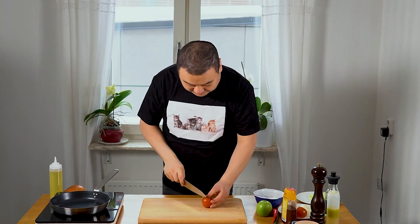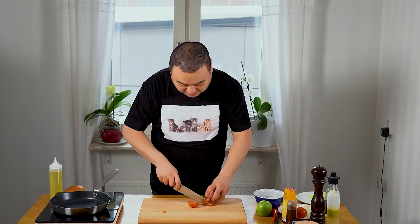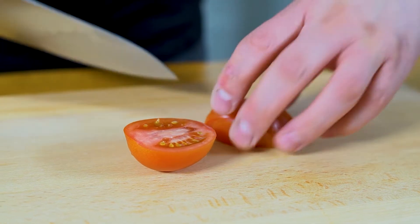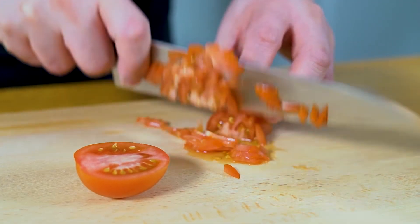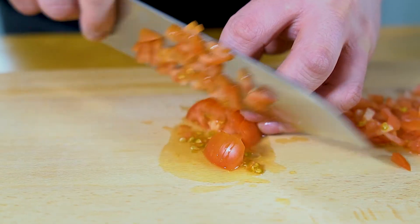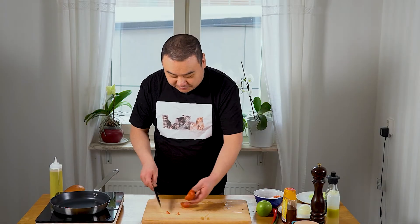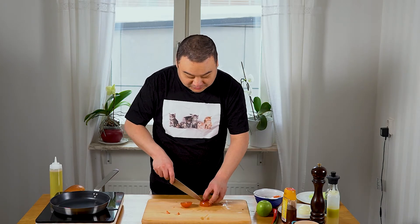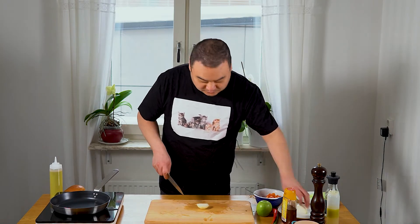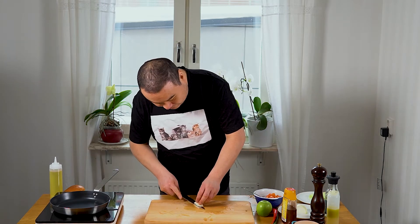First, we take our tomatoes — it doesn't really matter what type of tomatoes you use, you only have to make sure that they are good and delicious. I'm just gonna finely chop these tomatoes, pretty much mincing them. Always remove this piece because it's not good to eat at all. We're gonna have a little bit of onion as well, rather finely chopped.